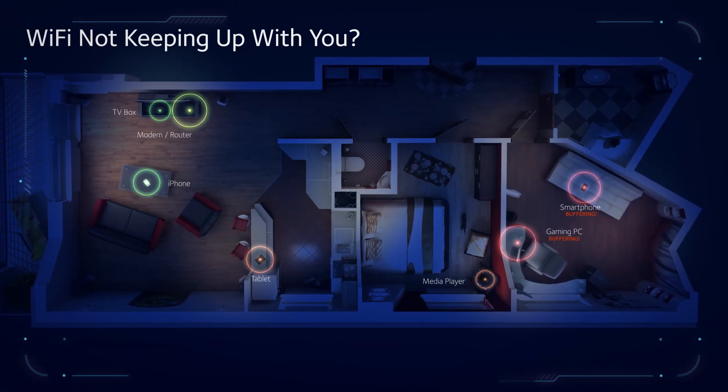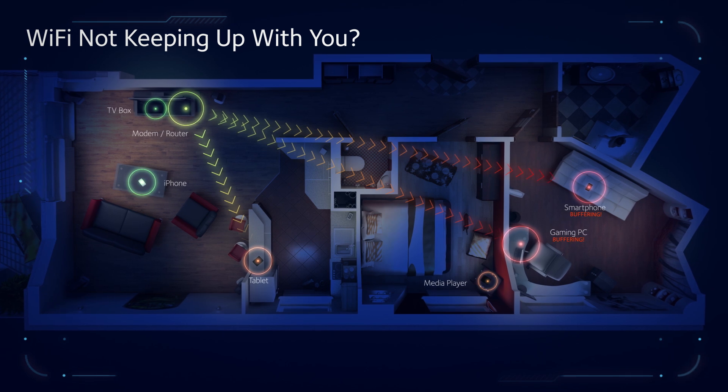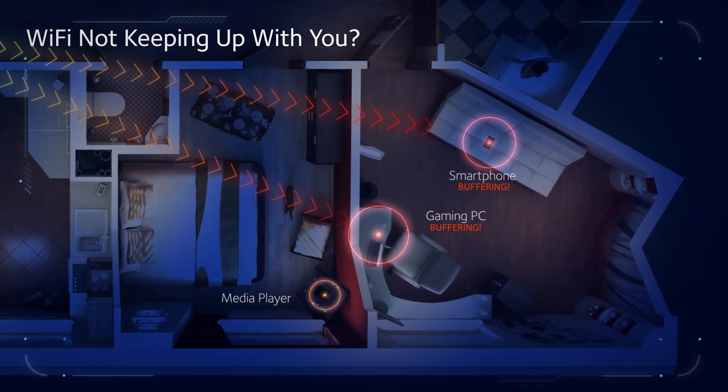Many of us suffer from Wi-Fi dead zones — these are basically different rooms in your home that don't have the best Wi-Fi. So after considering different options, one of the most popular is a Wi-Fi range extender. These are very cost-effective solutions, but they come with performance drawbacks — they cut your bandwidth in half, and it's really not a great experience overall.